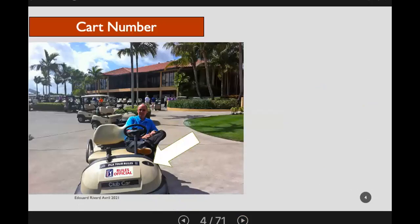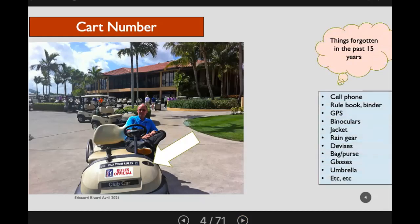A very interesting and good recommendation: when you first head out and get your cart, make a note of the cart number, because you're going to forget something through the course of an event. Some of the things Edward admits to having left in the cart or lost over the years — it's a valuable piece of advice.